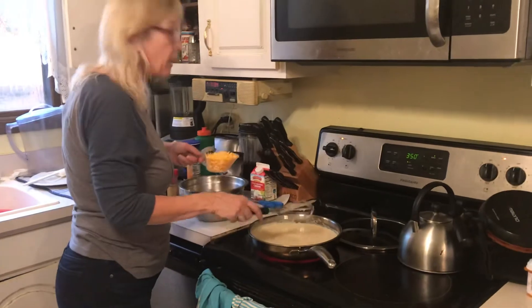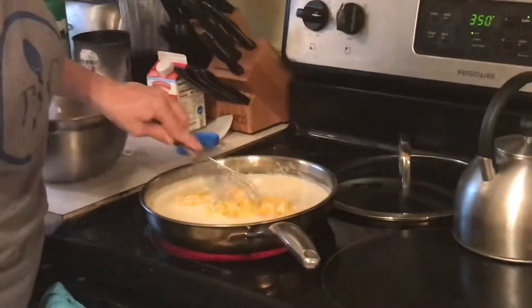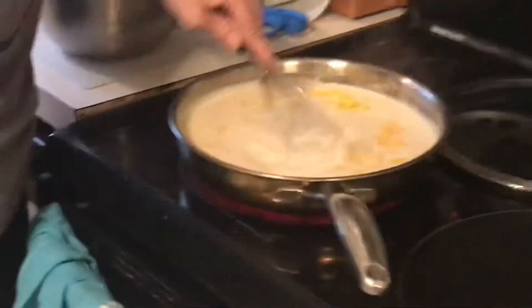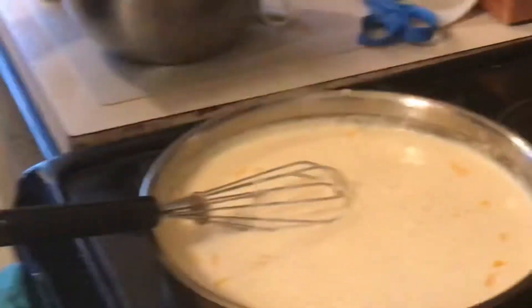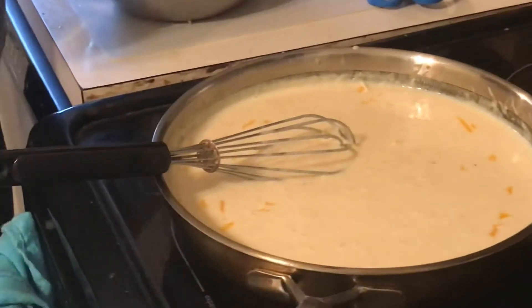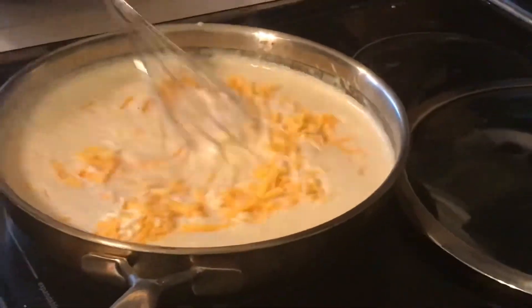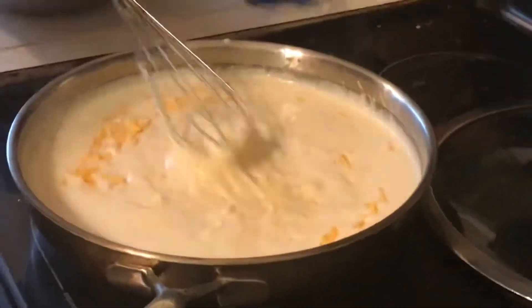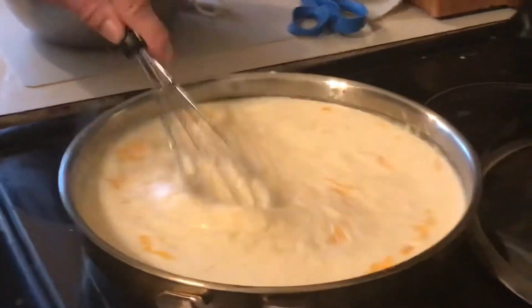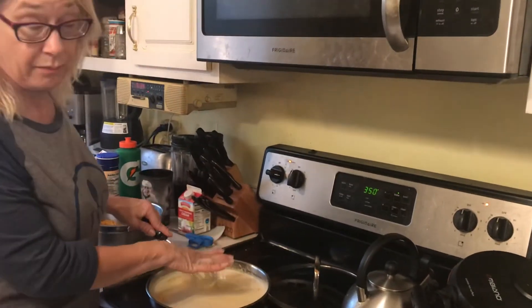I'm gonna add three cups of cheese — that's one cup going in now — and melt it into the cheese sauce. Believe it or not, the entire 16 ounces of macaroni is gonna fit in here too. This is my cheese sauce, and I'm going to melt three cups of cheese into it.